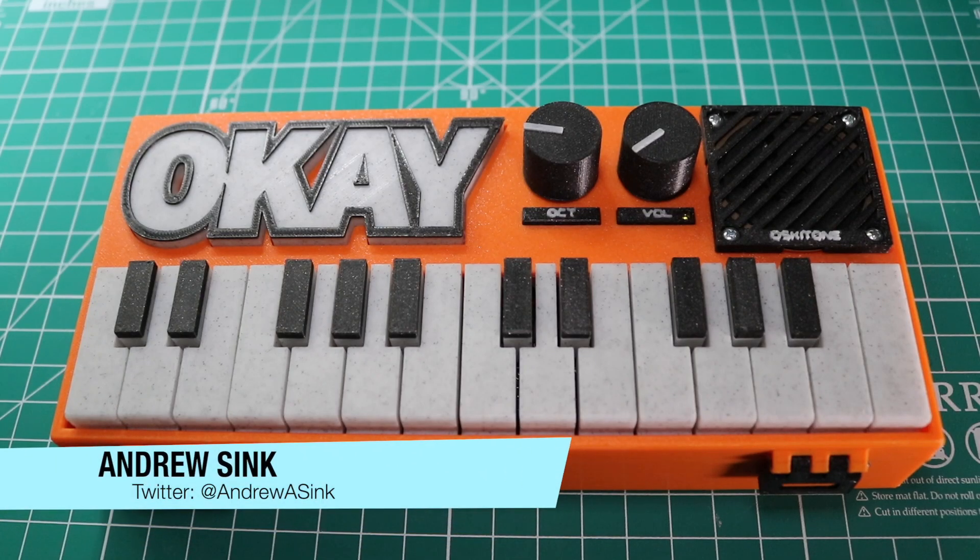How's it going 3D printers? Andrew Singh here, and today we're going to talk about the OK2 3D printed synthesizer from Oscytone.